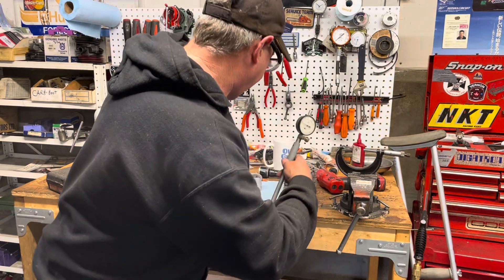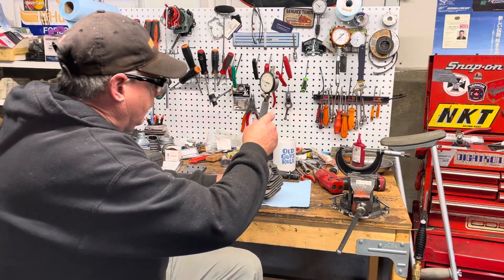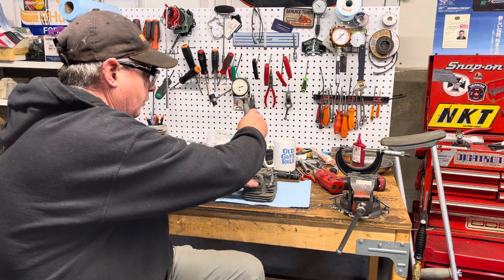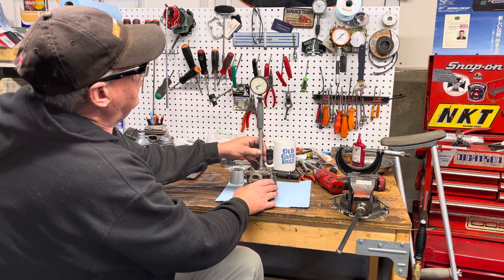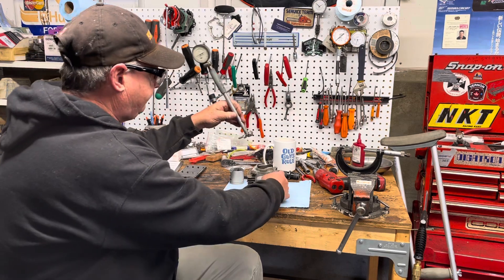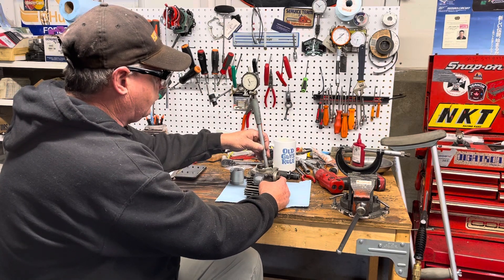Once you've got it zeroed, simply put your bore gauge into your cylinder and measure a couple of different spots. I'm going to measure the sides right now, above the transfer ports. I'm getting roughly 1.9 to 2 thousandths clearance. I'm going to check the bottom of the cylinder now — this is the 372XTorq, by the way.